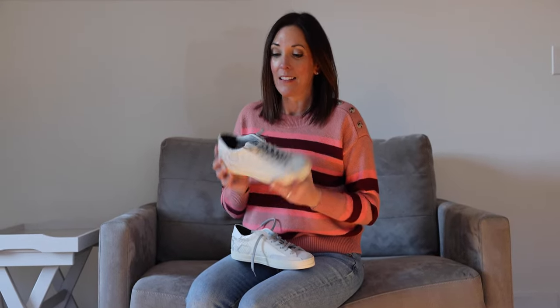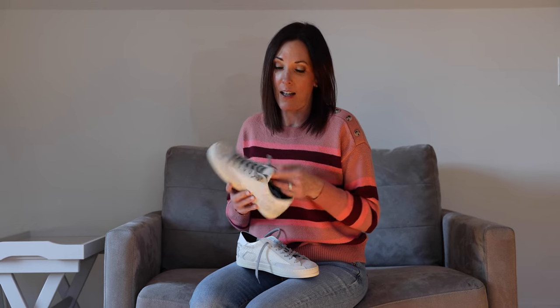Today I'm going to show you how to tie the laces for fashion sneakers. These are the P448. I have several pairs of these — I love them, very comfortable. I always get questions about how I tie my laces. This one's done, but this one is not, so I'll show you.